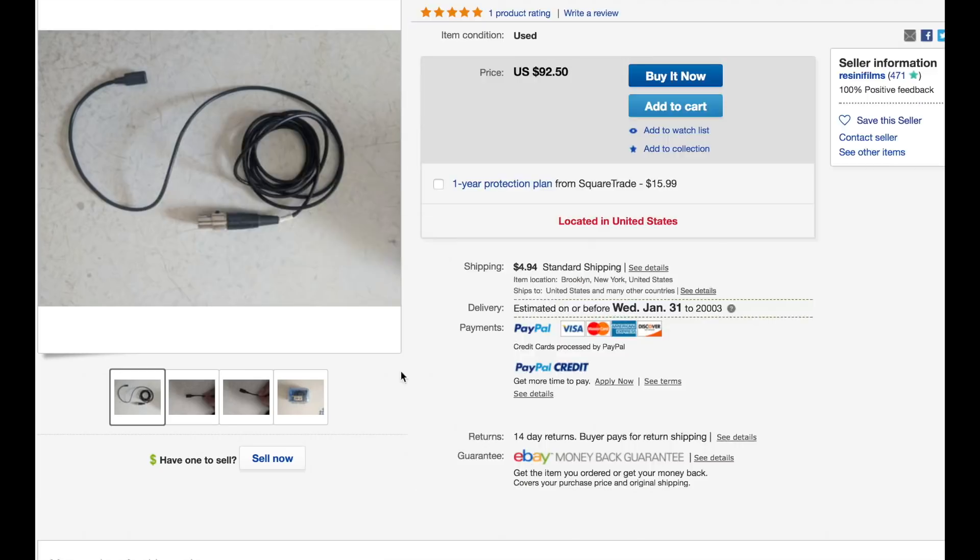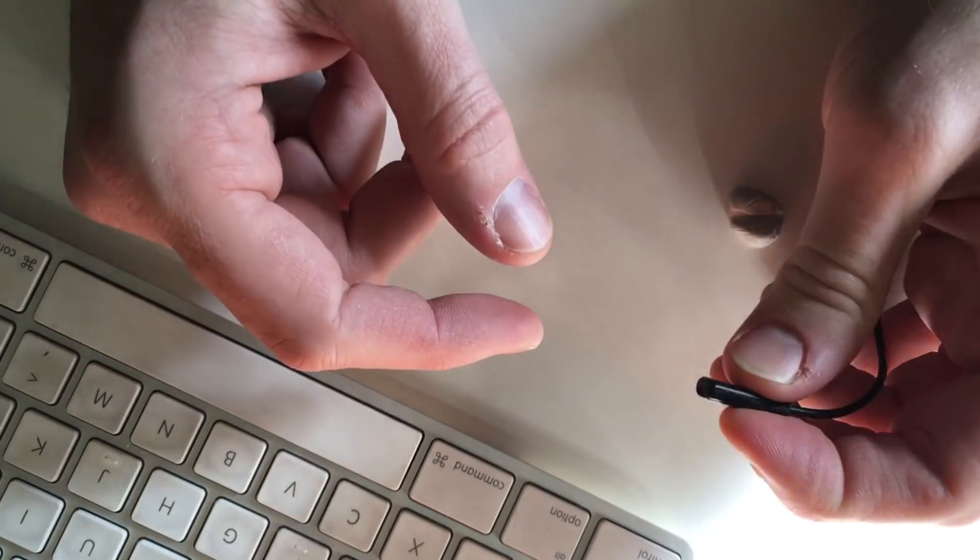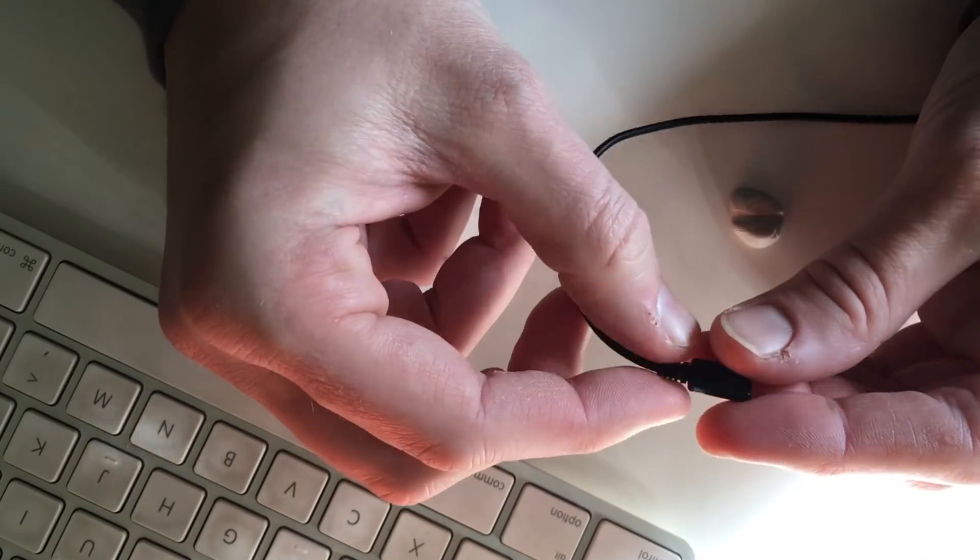Unfortunately, the one I ended up purchasing, which was listed as like new, ended up being quite used, with a broken connection at the element that resulted in a dead short when it was moved around.